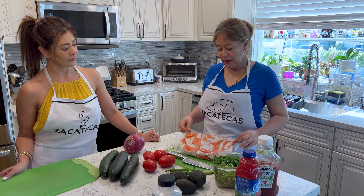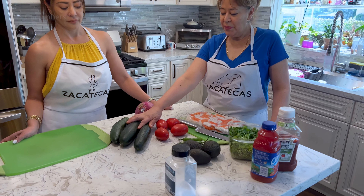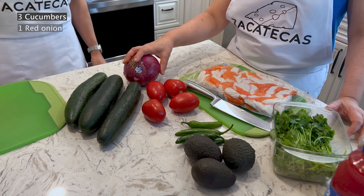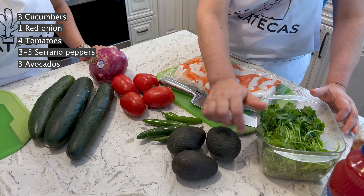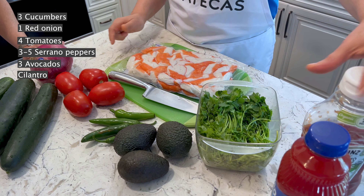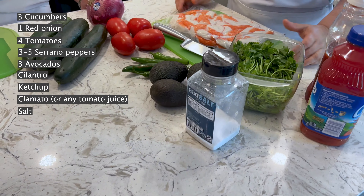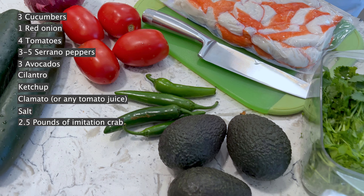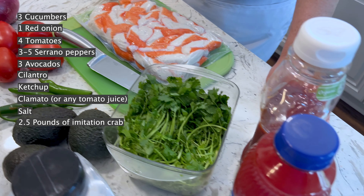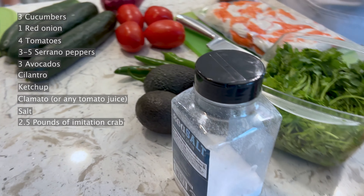All right, here we have jaiba and the ingredients we are going to have: pepinos, cebolla morada, tomate, chile serrano, aguacate, cilantro, ketchup, clamato, and salt. So we got cucumbers, onion, tomatoes, chile serrano, avocado, cilantro, clamato, ketchup, and sal.